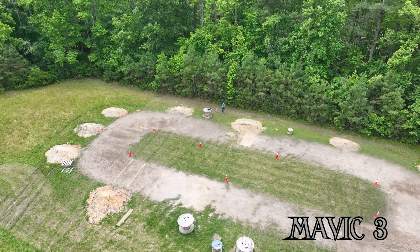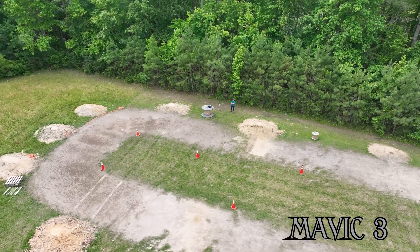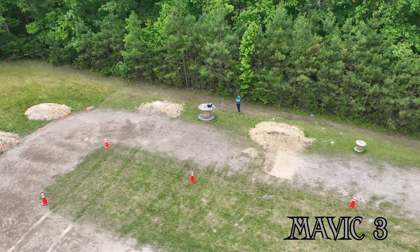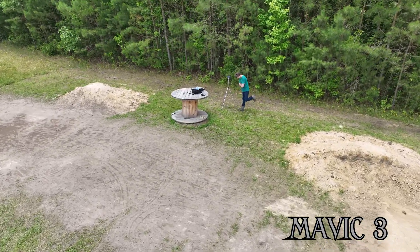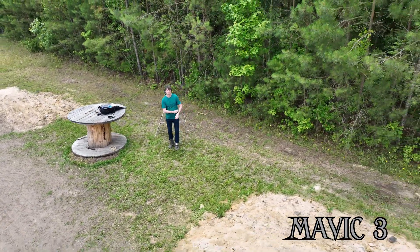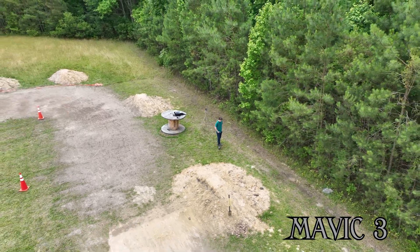I've already looked at the Mavic footage and there are some micro jitters in it, so I'm going to give you a graphic warning when they're getting ready to happen. You've got to look close or you might miss them. If you're watching this on a cell phone, you might not even be able to see them, but look close when I give you the warning and see what you think.